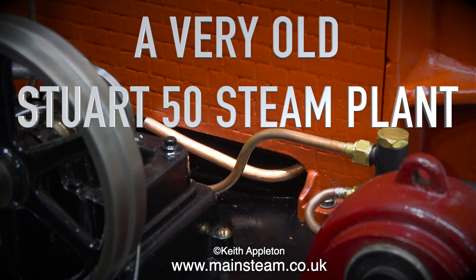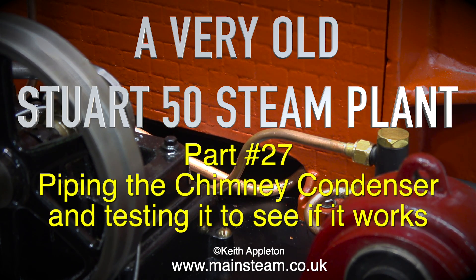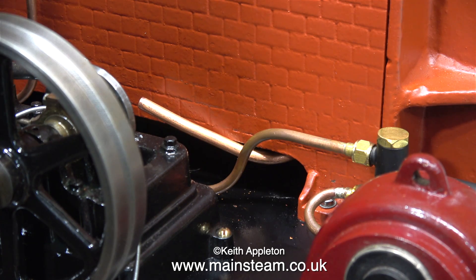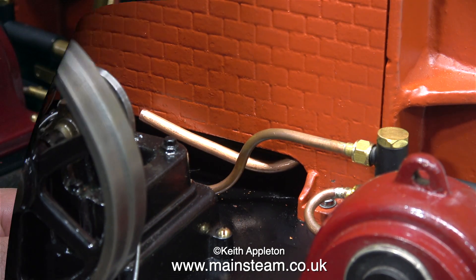A very old Stuart F50 steam plant, part 27: piping the chimney condenser and testing it to see if it works. Estimating the length of the pipe is slightly difficult and I have to pre-bend it before I can feed it in through the hole in the casing to exit out of the side as you see here.